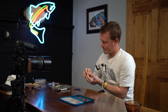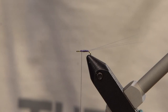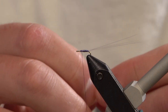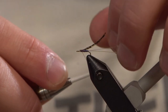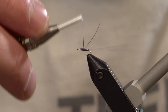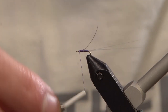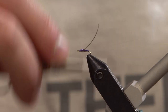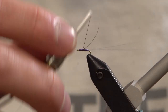Now we're gonna grab a piece of thin skin — this is gonna be our wing case. I like to tie this in a little bit back off the eye of the hook. This fly is pretty easy to crowd that eye, especially if you're not tying it with a bead. I'm gonna fold that over just a little bit, check my proportions, make sure I like them. I usually like about 60-40. Just gonna wrap that thin skin down a little bit. When you're wrapping in that thin skin it's easier to start it almost on the hook closest to you, and that way when you tie it on just kind of roll it over and it should rest right on top.